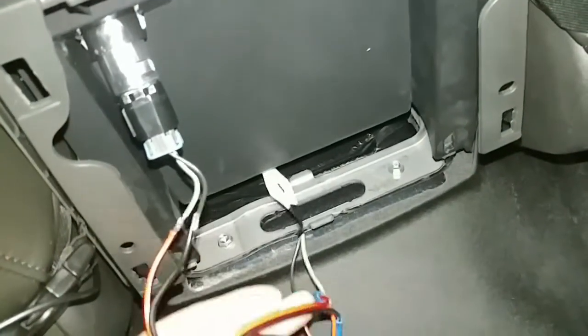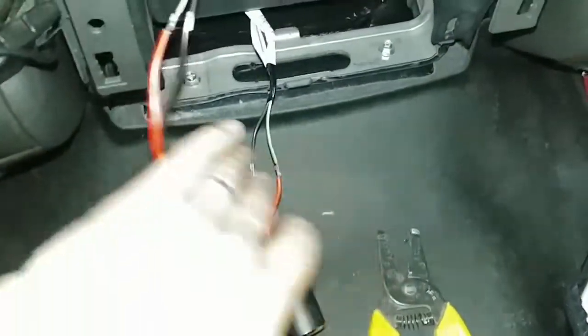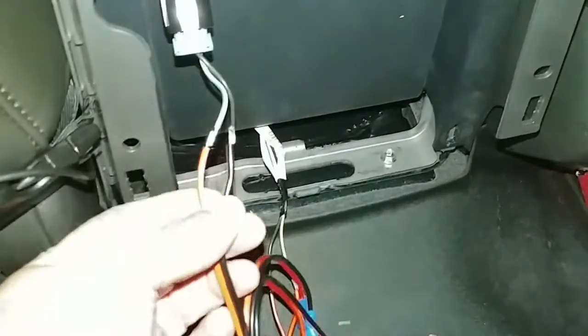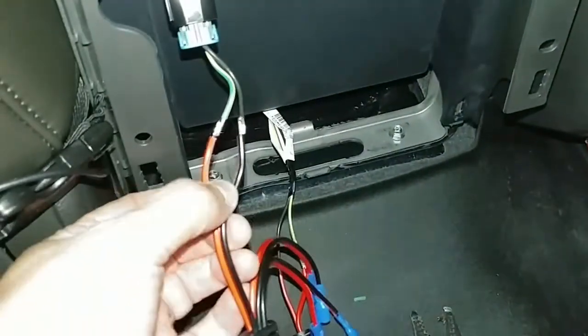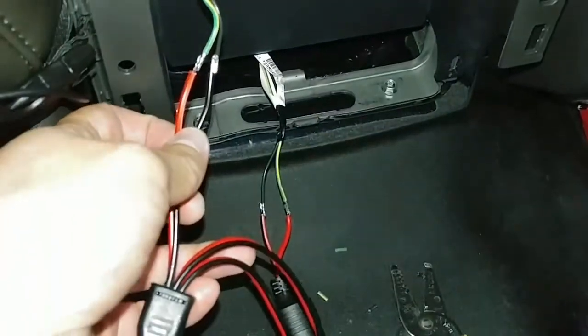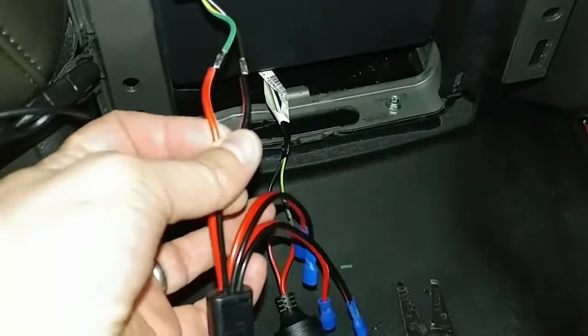All the soldering is done. You can see the female connector down there, and one of the three splices going up to the existing connector. Now I'm going to individually wrap each one of these connections with electrical tape just to make sure we don't have any risk of shorts.